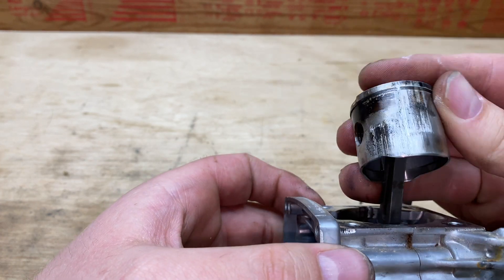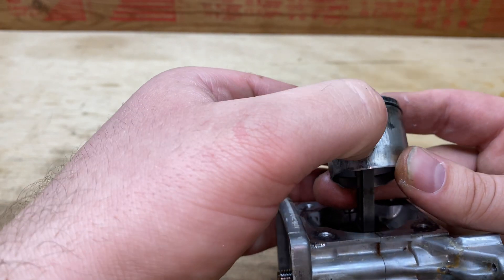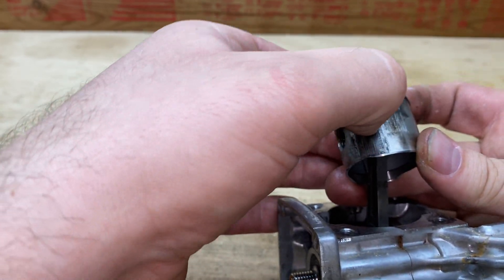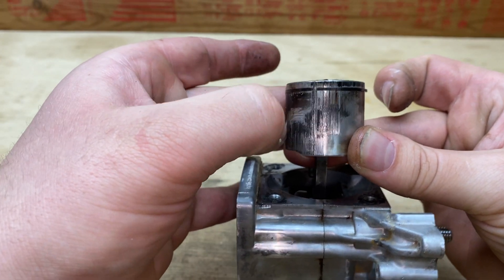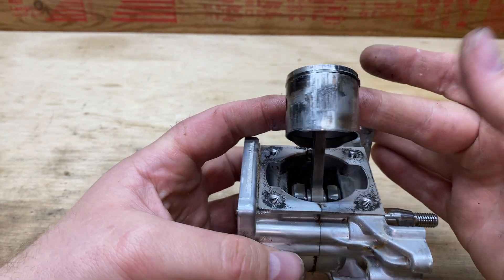This side, I don't know — it almost looks like a piece of carbon maybe got down in there. I can't hear that, but you can hear this — yeah, that's bad.